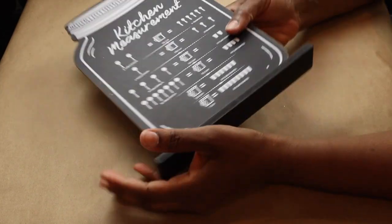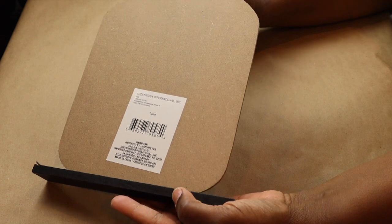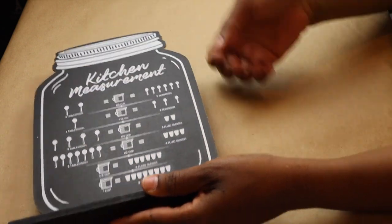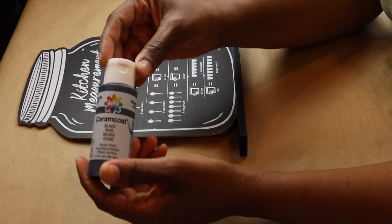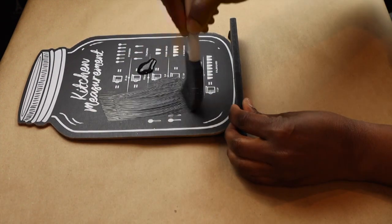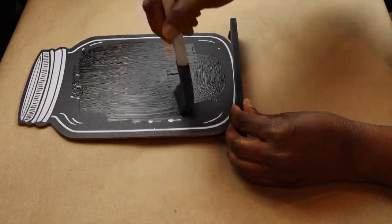We are starting our Halloween DIYs with one of these kitchen measurement placards from Dollar Tree. I want to use the front because it has this detailing all around it, and I'm just going to paint over the middle part that has the words and the pictures using some black acrylic paint — just a couple of dollops to cover up the wording, being careful to avoid those edges.